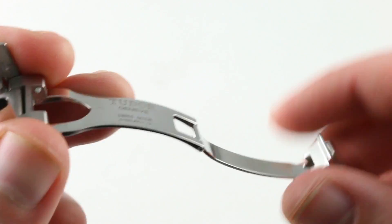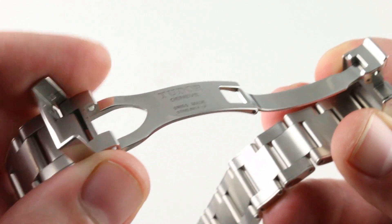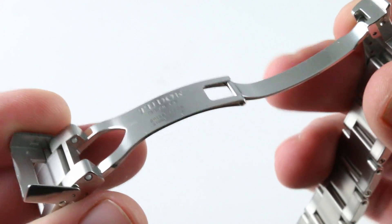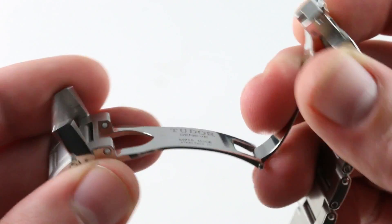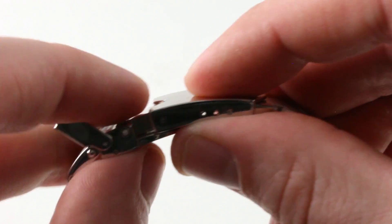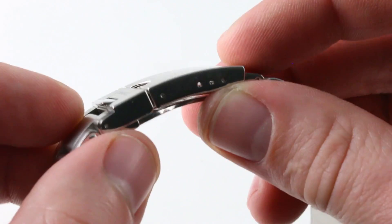The clamshell closure is surprisingly impressive. Clamshells are usually a more budget-oriented alternative to triggers, but on Rolex and Tudor watches they feel uncompromised. Everything is substantial — the clasp, the shell, the swing arms — very, very robust. It doesn't feel thin stamped or in any way the budget option. You'll even note the level of detail with ceramic retaining pins used to ensure that, over time, the tolerances remain just as crisp. The same kind of detailing you get on a Rolex clasp is present and correct here.